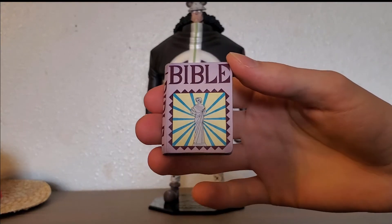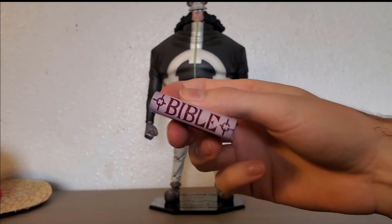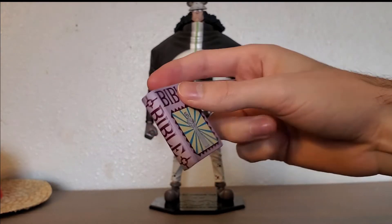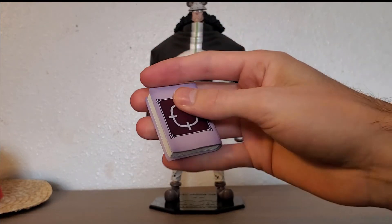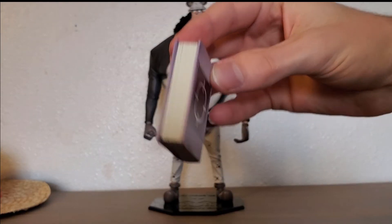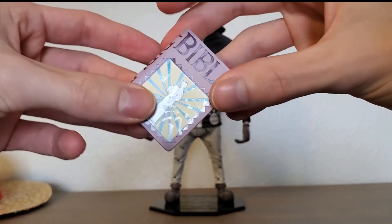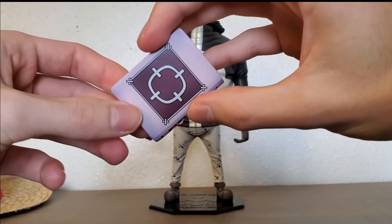Here we got a good look at his Bible. I really like the colors on the Bible, it does look awesome. You can see all the detail — all the lines to make it seem like all the pages are there. You cannot open it of course; it's just one piece like that.